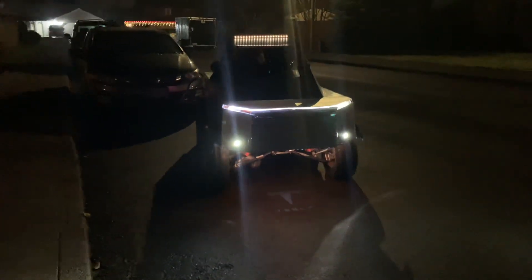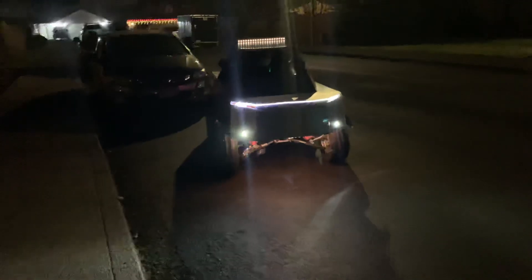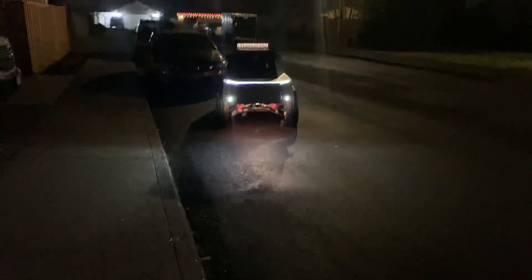Here we have the run test of the Tesla. We are going to hear it run. The speakers are a little bit faulty but they are good. Stay tuned.